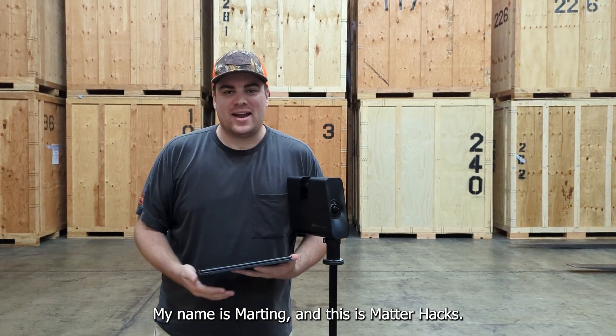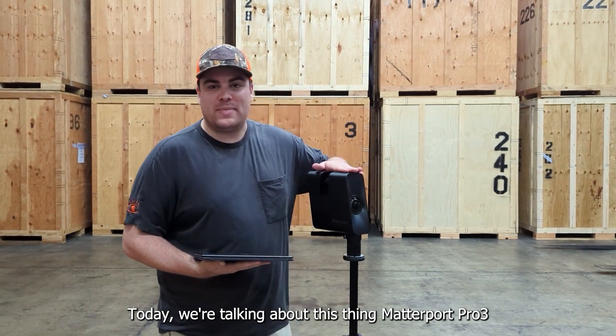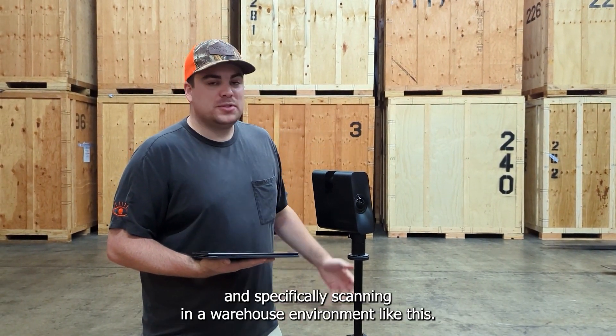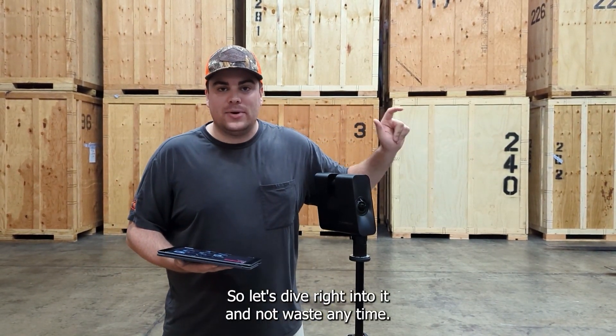What's going on? My name is Martin and this is MatterHacks, a video series brought to you by Actionable Insights. Today we're talking about the Matterport Pro 3, and specifically scanning in a warehouse environment like this. So let's dive right into it and not waste any time.